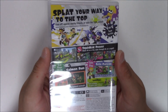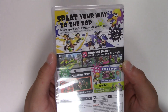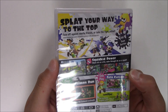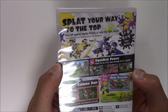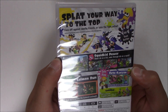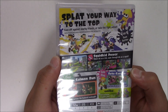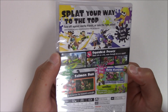Moving over to the back — they show you a whole lot of different scenes. It says: Splat your way to the top. Face off against nearby friends or take the fight online. Additional games and systems required for multiplayer mode, sold separately. 4 on 4 team battles. Squid Kid Power — shoot ink as a kid, swim through ink as a squid. 2 to 4 players. Co-op. Salmon Run — team up to survive the Salmonid Onslaught.